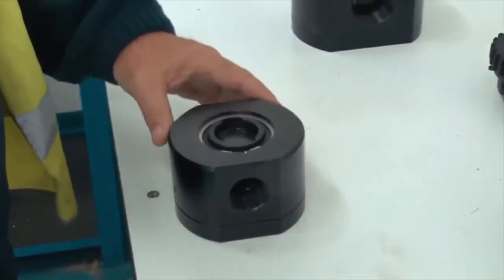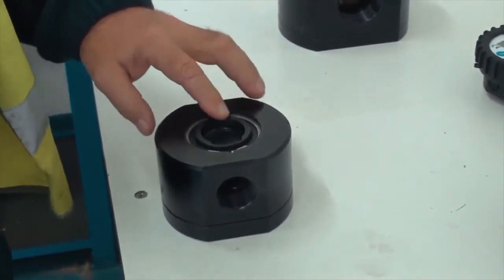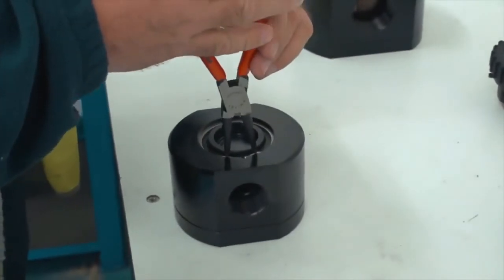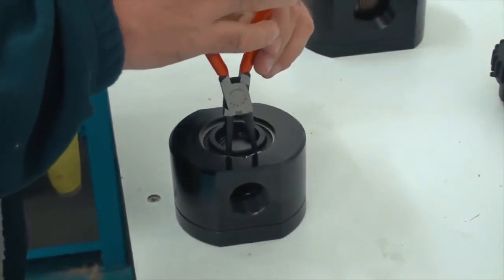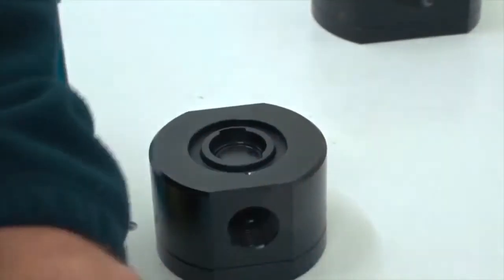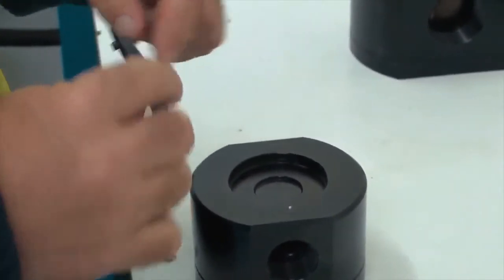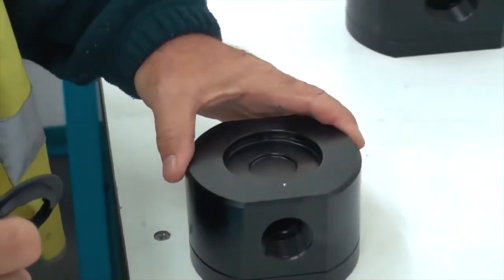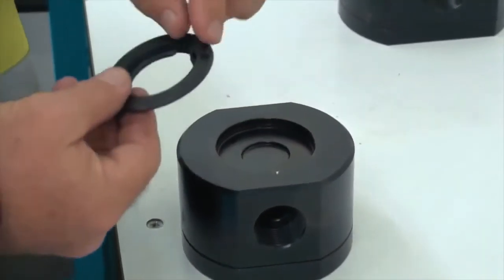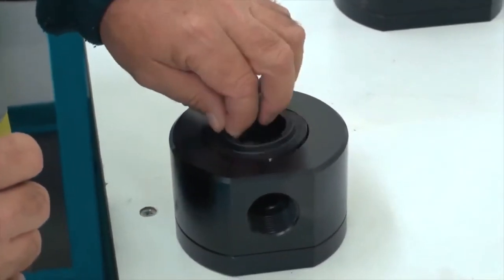This exposes the cam that is underneath in the main part of the M-lock system. To inspect this we need to remove a circlip that retains it, and this is done by using a pair of circlip pliers. Remove the circlip and the cam will just come out of the meter body. You can see there's a little hole — there's actually a pin on the cam and that locates the cam in that position.